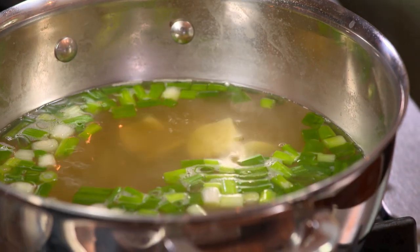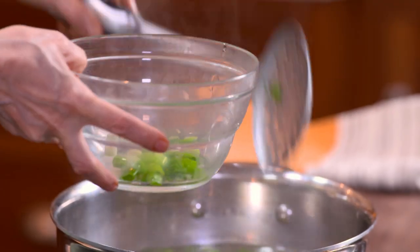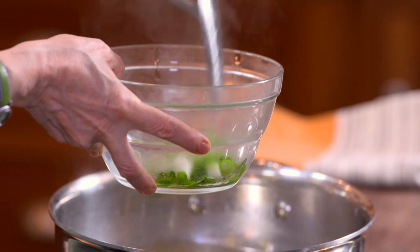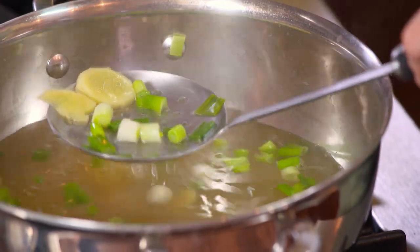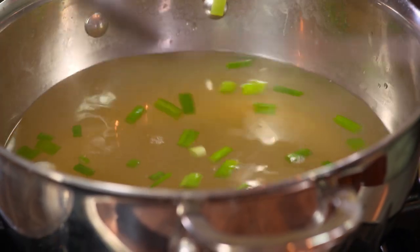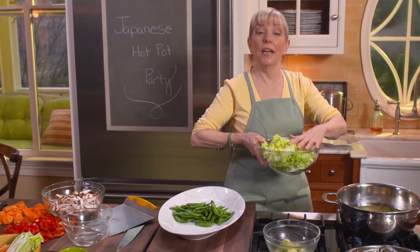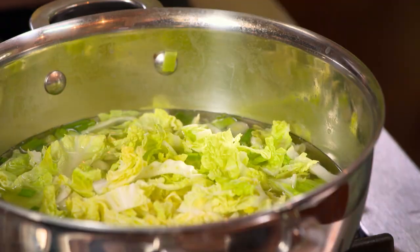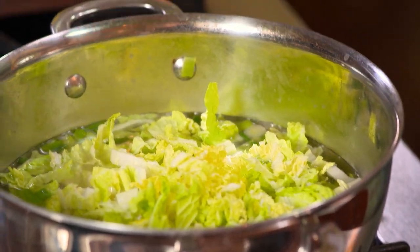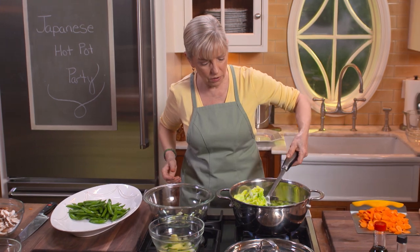At this point I'm going to take out the aromatics — they've done their job. Thank you, scallions. Thank you, ginger. Then I'm going to quickly cook each of the vegetables. The napa cabbage will only take a minute — I'm going to turn it back up to a high boil because we want to get these things done quickly. In goes the cabbage, it just wilts, and it's out. The napa cabbage is now adding its flavor to the broth. Out comes the napa cabbage, and in goes the carrots.